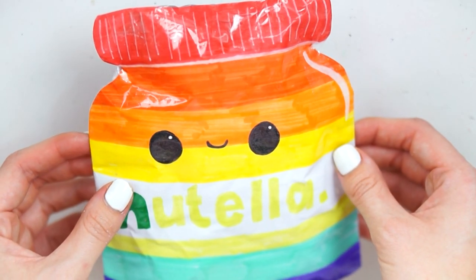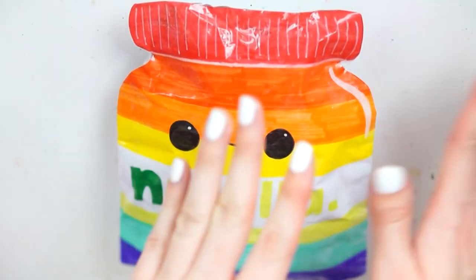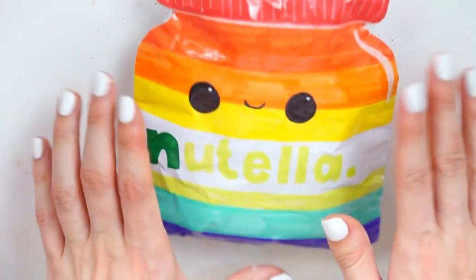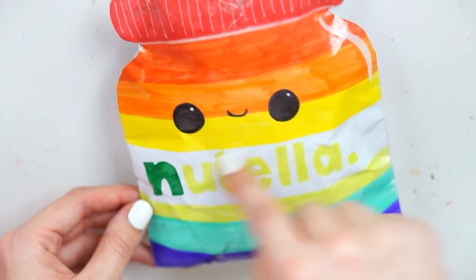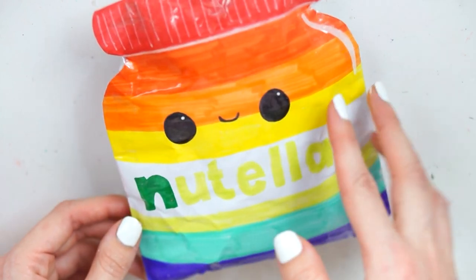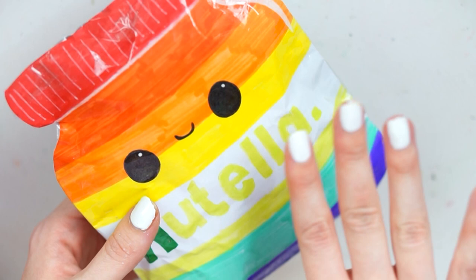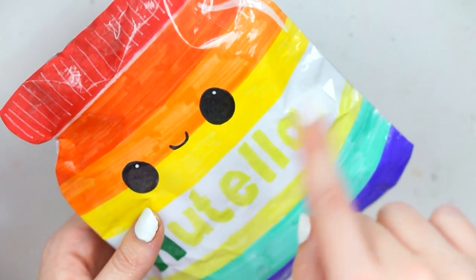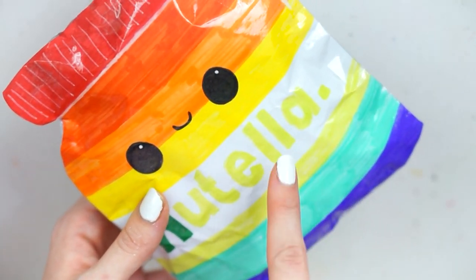This is how the paper squishy has turned out — it is a jumbo one, done as big as I could with a full piece of paper folded in half. It's much bigger than a normal Nutella jar, so I'm really happy with how it's come out with the rainbow and everything. I kind of just improvised on putting the logo on there as well while keeping the rainbow theme going. I stuffed this with layers of off-cuts of foam from the squishy I've been making all day, and then layers of toy stuffing as well.